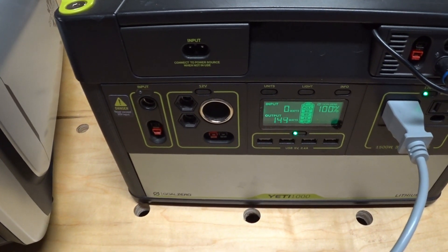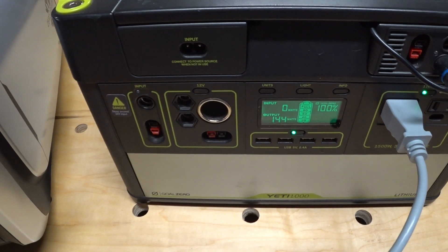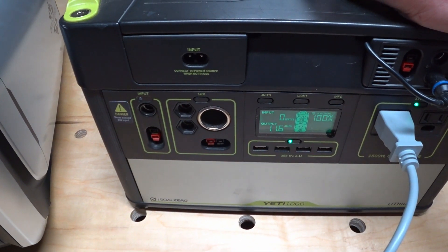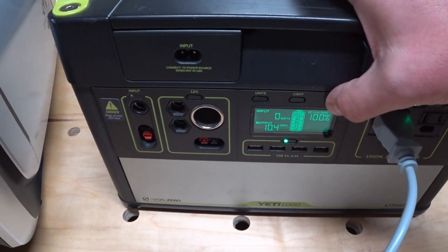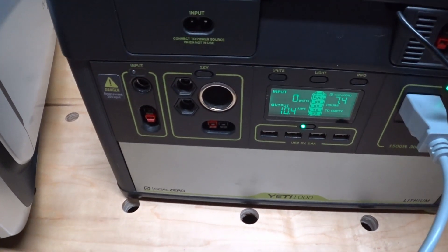It came up to about 144 watts at normal AC and about 75% fan speed. At this rate on normal cool at about 75% fan speed, the Goal Zero Yeti is saying we have about seven and a half hours left in the battery.